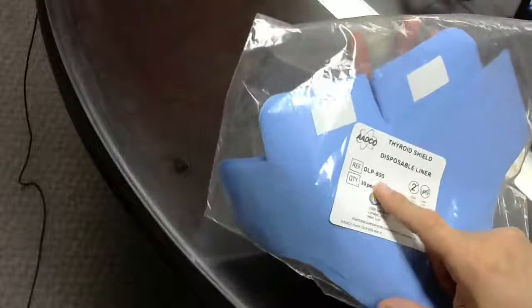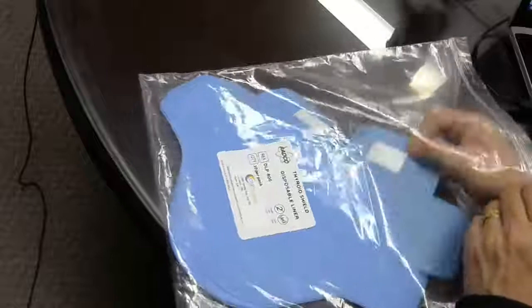There are 30 that come in this package, so I will show you.